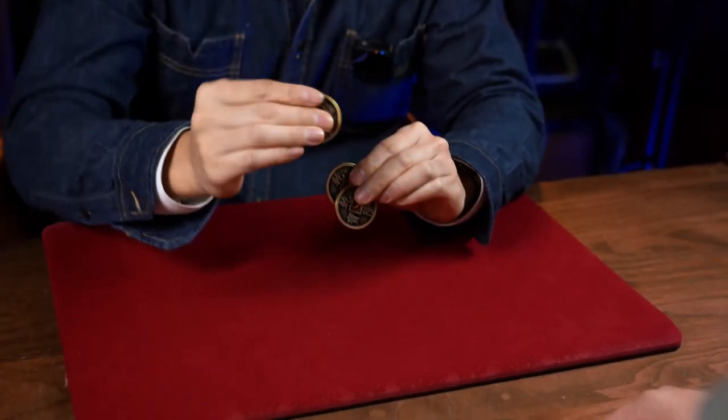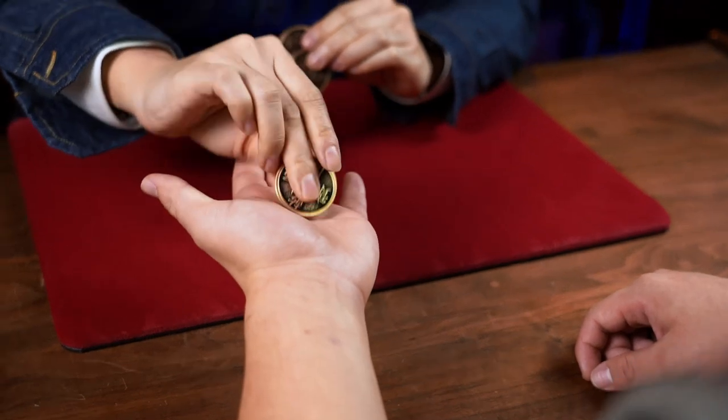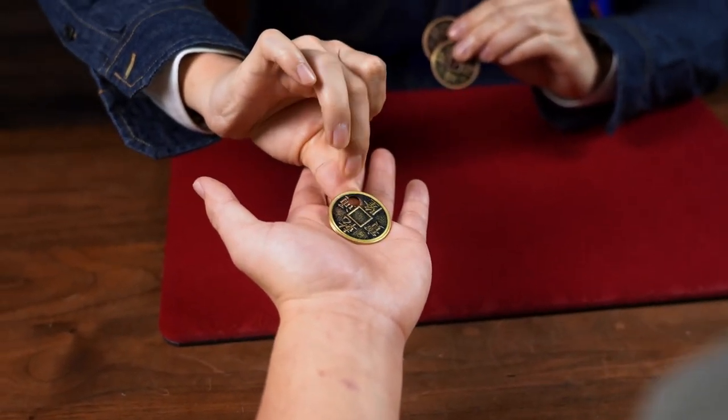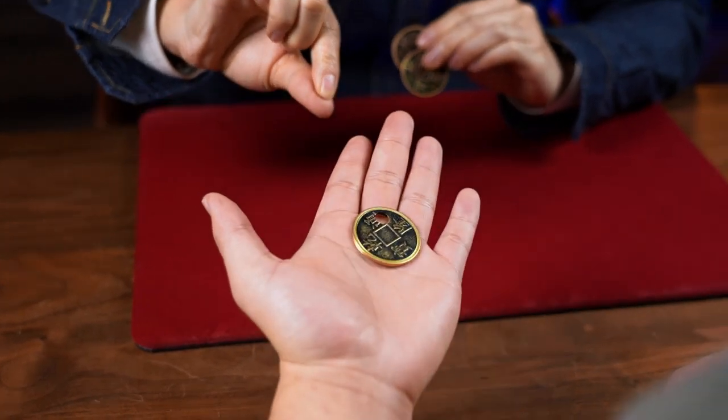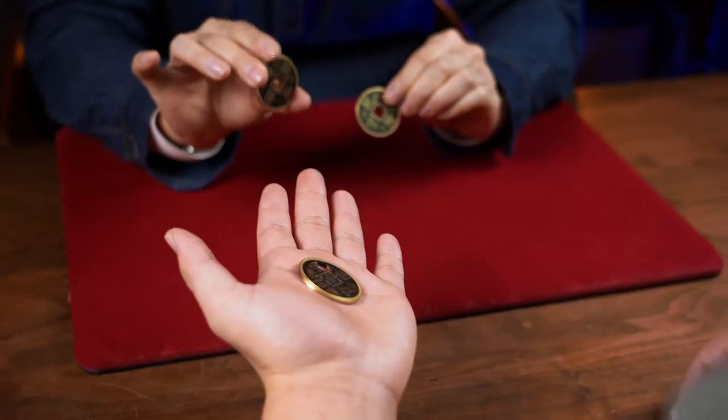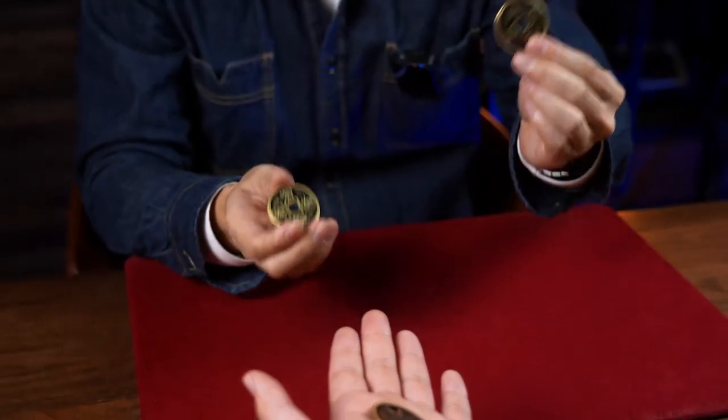We will use the first coin. Give me your hand. You see, I can move this hole from the center to here. But I think you still remember that the hole should be at the center, like this coin or this coin.